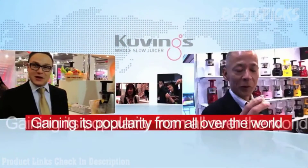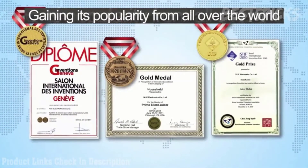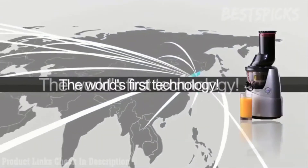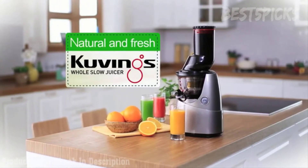The whole world pays attention to Kuvings Whole Slow Juicer. The award-winning technology of Kuvings, recognized by many countries, exports all over the world and is patent pending for 50 countries. Don't chop. No hassle. Save time. Just insert. Kuvings Whole Slow Juicer can provide the healthiest juice that you deserve.